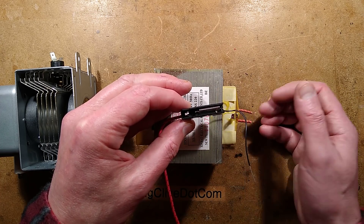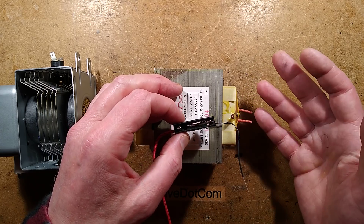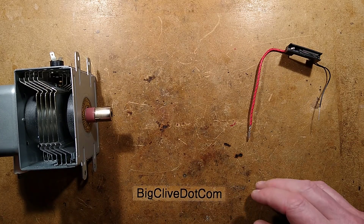So I thought it'd be quite fun to blow this fuse — not necessarily with high voltage, because an amp is an amp and you can use low voltage as well. So let's get this out the way. That big lump of death.